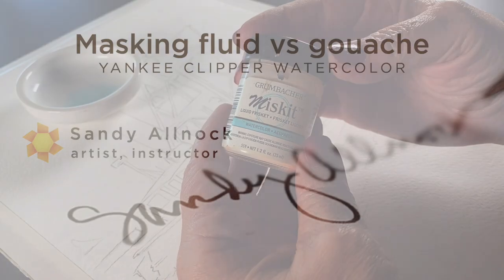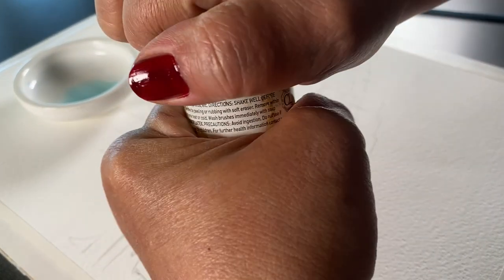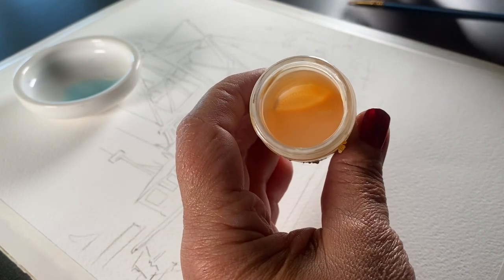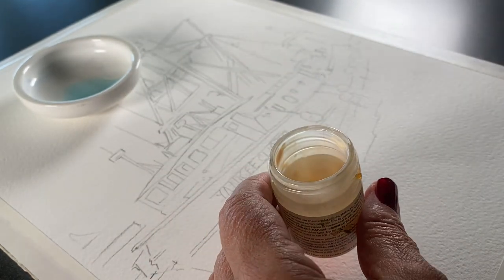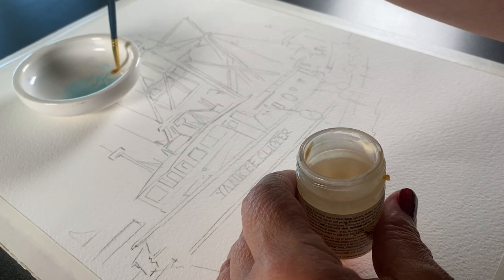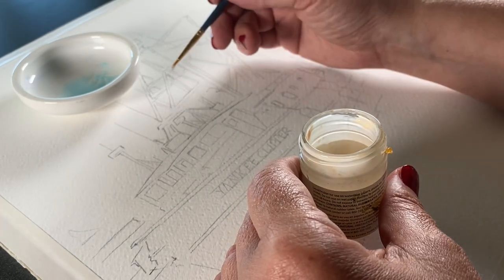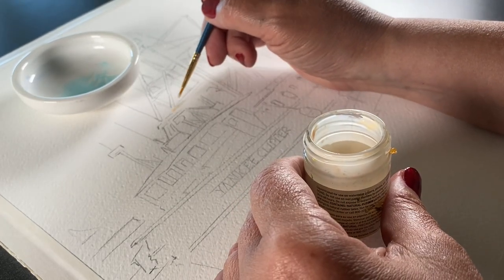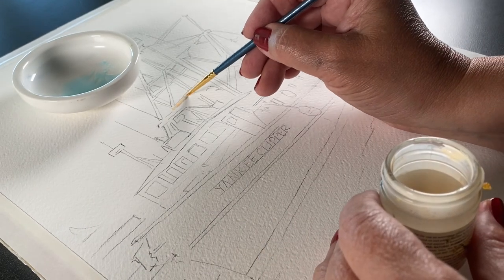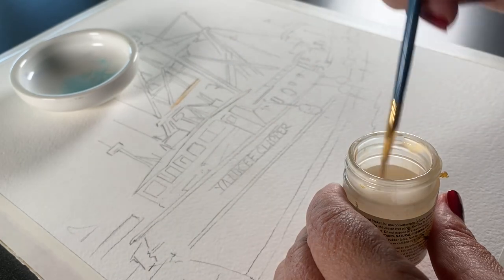When deciding between masking fluid and gouache, figure out whether or not the elements need to be white of the paper, or whether it's just a small element you'll be adding in later. Masking fluid has to be put on first so it reserves the white of the paper. This misket that I love — when I do use masking fluid, which is not terribly often — it's orange, it's got a tint to it. You just shake it up, and then you can actually see it on the paper. I coat my brush in a little bit of liquid dishwashing soap so it protects the brush.